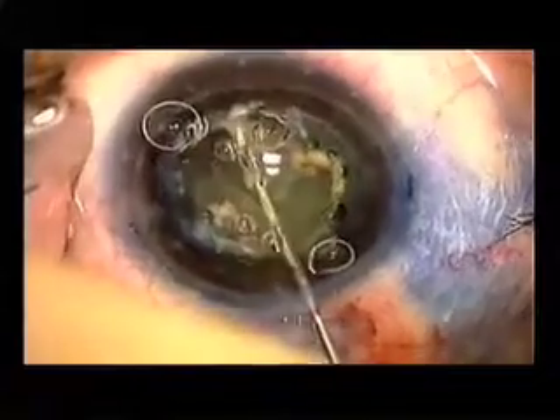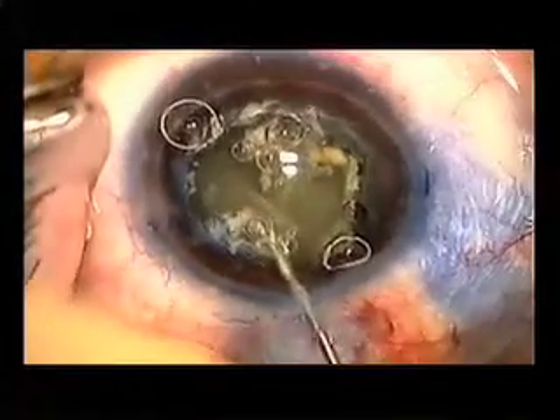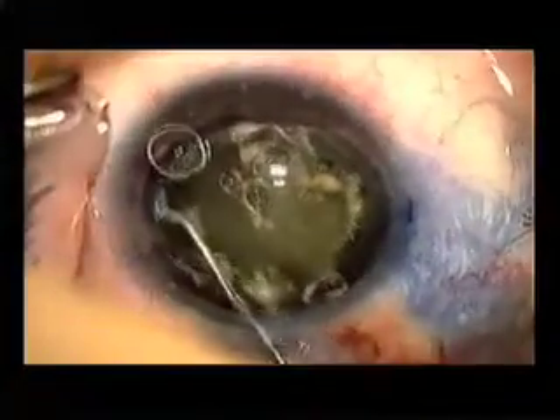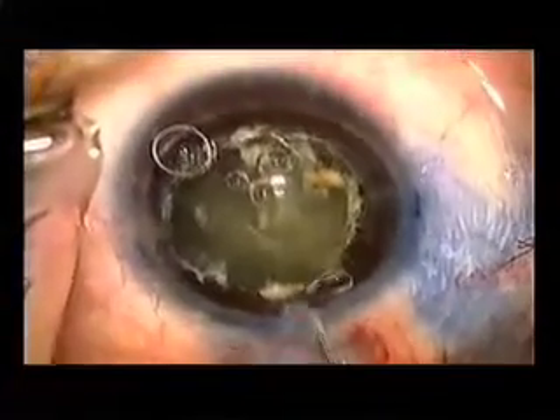This is a Chang cannula that we're using to gently hydro-dissect. I'll hydro-dissect in three or four places until I see a good fluid wave. And there, the lens prolapsed forward.